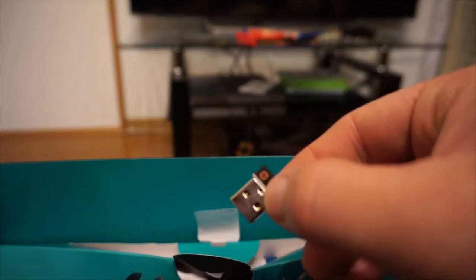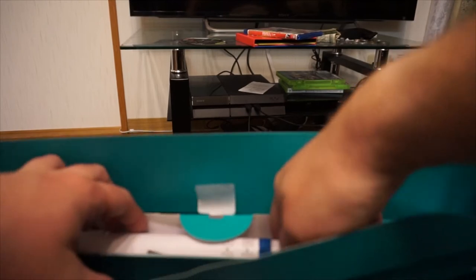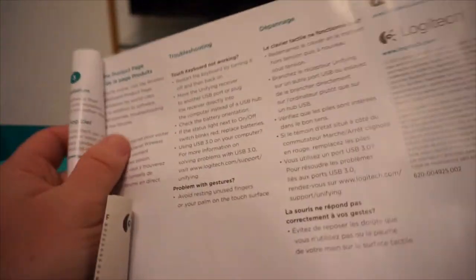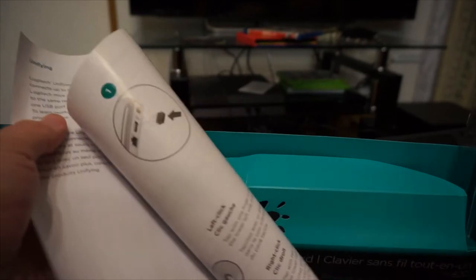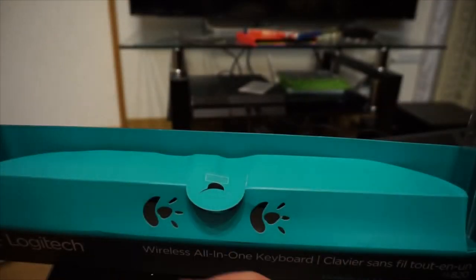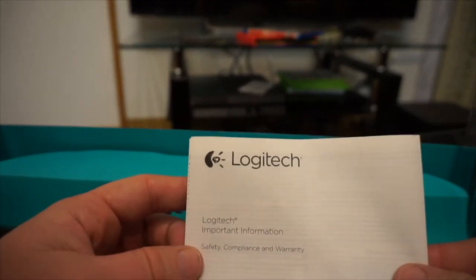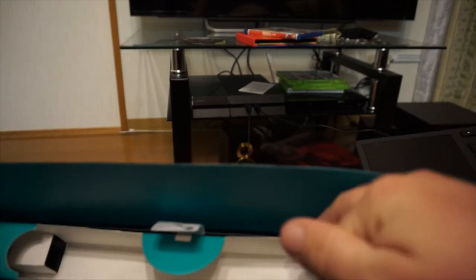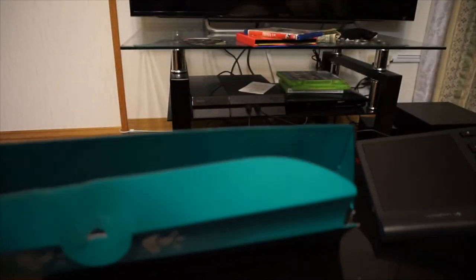First up, you have your little wireless receiver here — you can just plug it into a USB port and there you go. There's also a little quick setup guide on how to get things going, rolled up — pretty interesting. And a Logitech Important Information booklet covering safety, compliance, and warranty. Let's see if there's anything else left in the box — nope, just a little plastic piece.